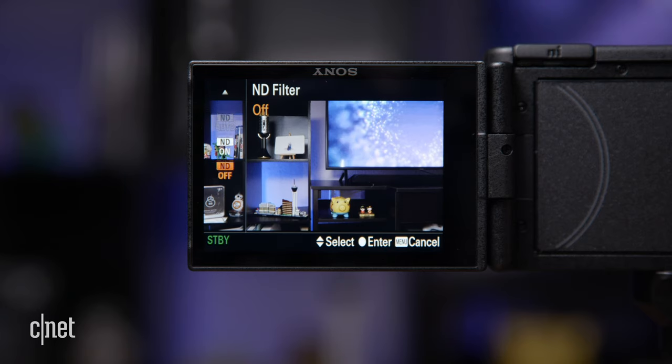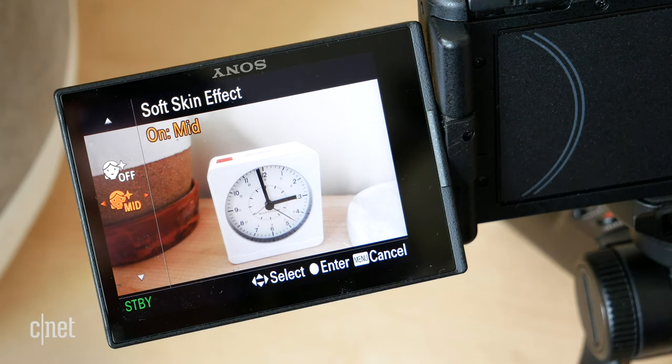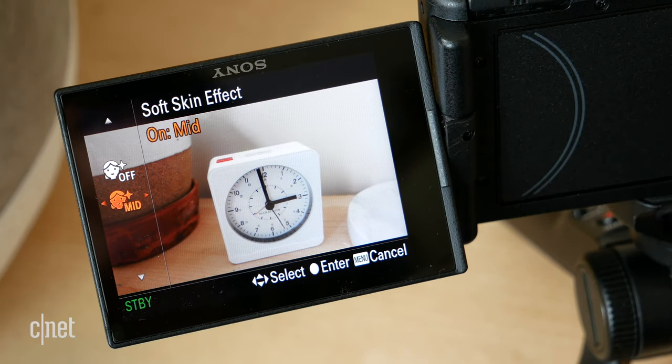The built-in neutral density filter has also been super useful when shooting outside. The skin smoothing feature is something you're going to use all the time or never touch. I have it on medium setting and I've used it both indoors and outdoors — I really quite like the effect. But I did notice when doing an indoor shot with a ring light in lower artificial light, it looked a little otherworldly, and my video editor commented that it doesn't quite look like me — it's a little too much. So for that situation I would dial it down or turn it off altogether.